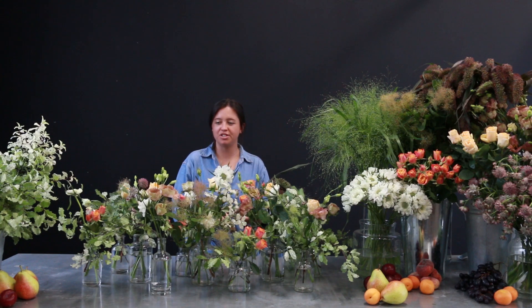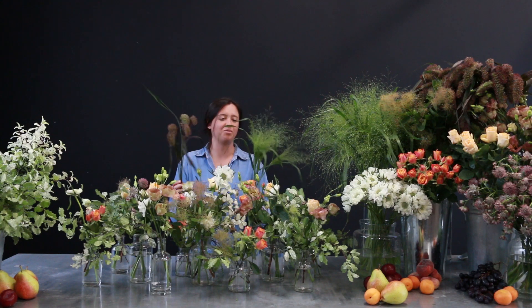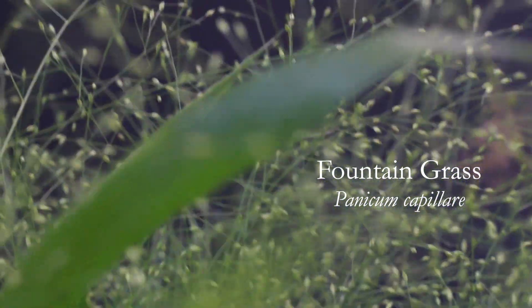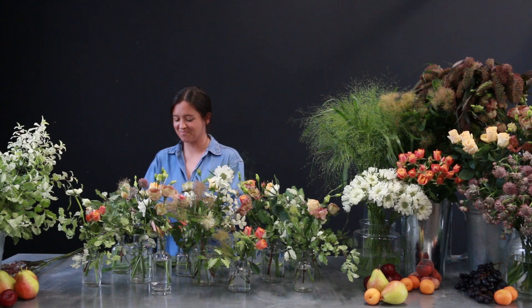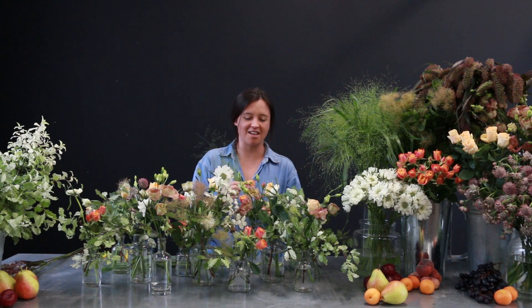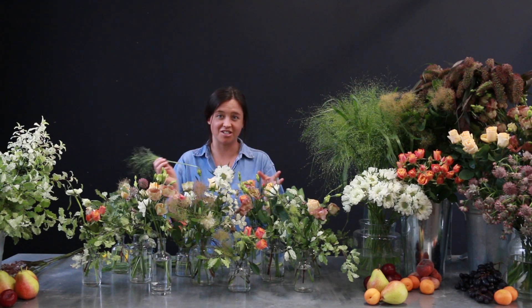Next up we have two different types of grass. This one is called Red Jewel and we have fountain grass. We'll start off with the fountain — you can see where it got its name from because it really explodes like a fountain of water. The great thing about using grass is that they're so small and delicate and fluffy; it just really helps to tie everything together and give another texture to your design.